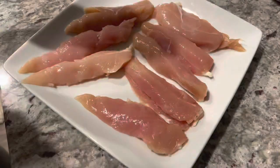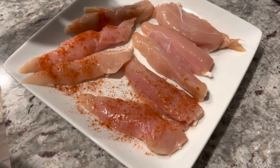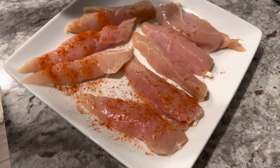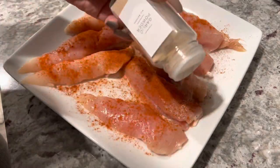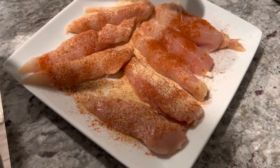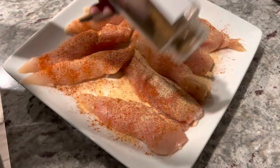These are absolutely delicious, so we're going to hop right into the video. I'm starting out with some chicken tenders that I'm just going to season with some paprika, some garlic powder, some onion powder, some black pepper, some poultry seasoning, and some ground cumin.